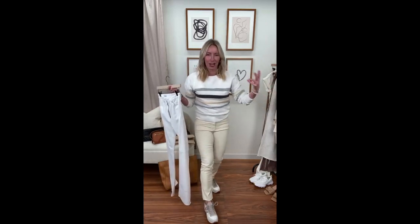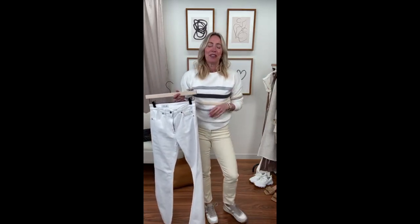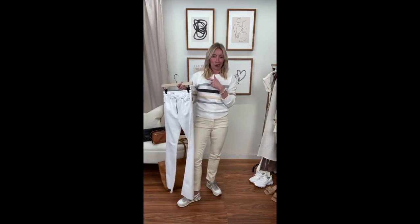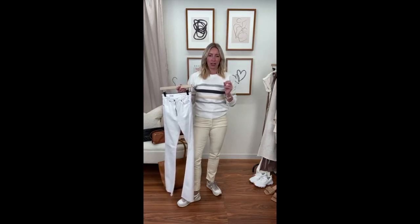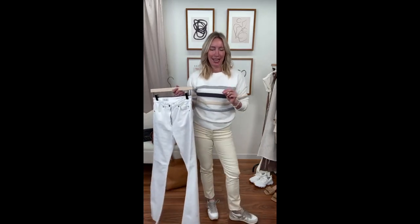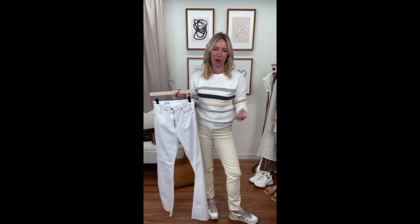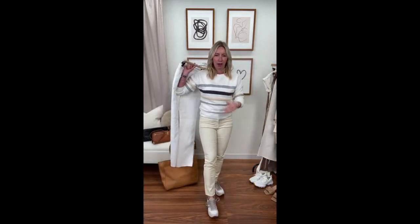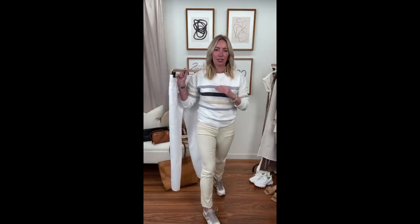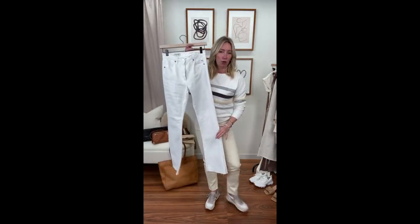With the Bree Straight you get your straight leg and your ecru — a twofer. Choice number two: if I already had my ecru and was looking for a fresh update, I would get a wide leg or a flare. I got my first pair of wide leg jeans last December and I've been putting them on every single day. Absolutely love them — from Amo, from Edwin, from AG. Get a flare!